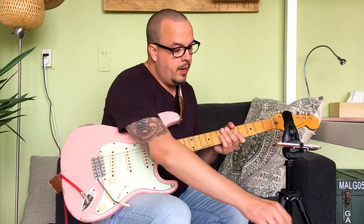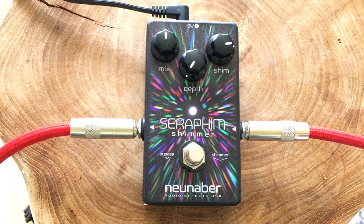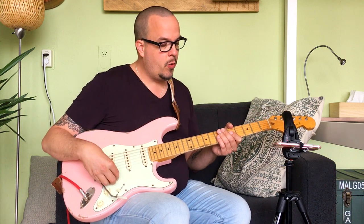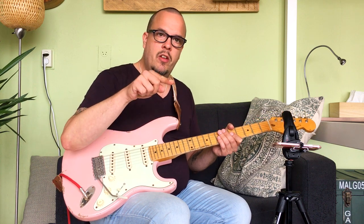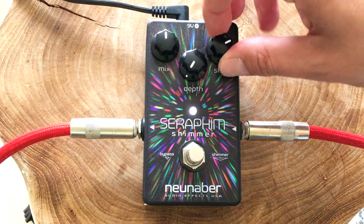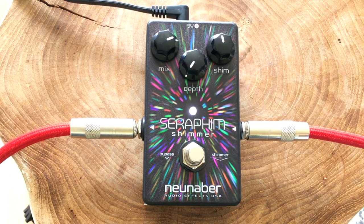So let me just let you hear what the shimmer effect does. If you don't know what a shimmer effect is, picture it like this: if you picture a reverb as being lots of very diffuse little echoes after one another, then what a shimmer does is each repeat is going to go up an octave, so you get cascading octaves. And you can hear that very nicely when I increase the mix, turn the depth down — which is basically the reverb decay — and let you hear what the shimmer is actually doing.